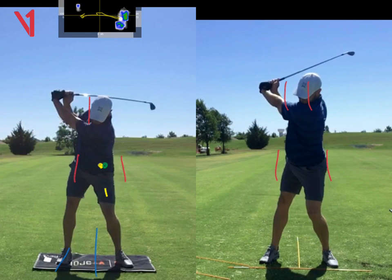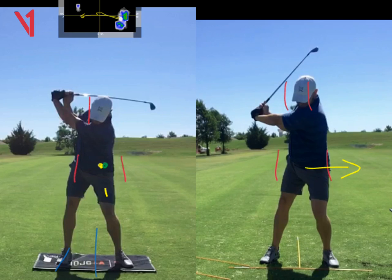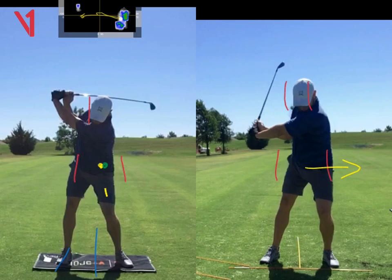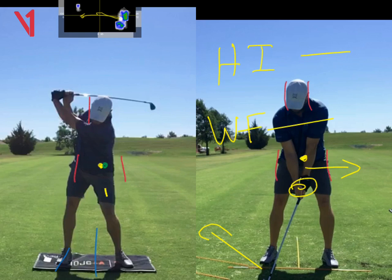And then as you start to come down, the club comes down underneath your shoulder as you move your hips more progressively forward. So that's miles better. Does that make sense? The key points, once you put your hand on properly, is hands in first, and then we're working on weight forward. So hands in, weight forward — that weight forward is just the hips moving forward a little bit as you get up to the top.